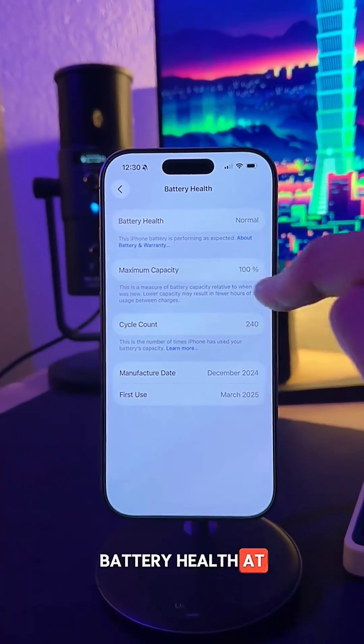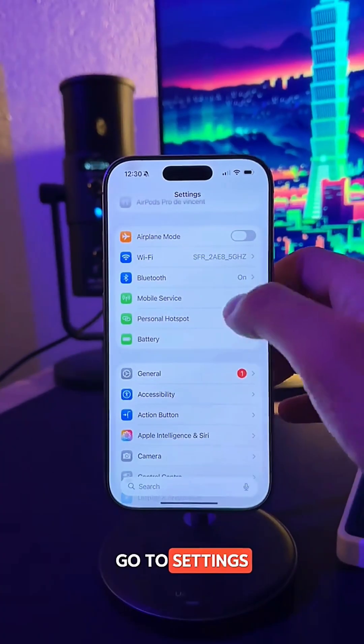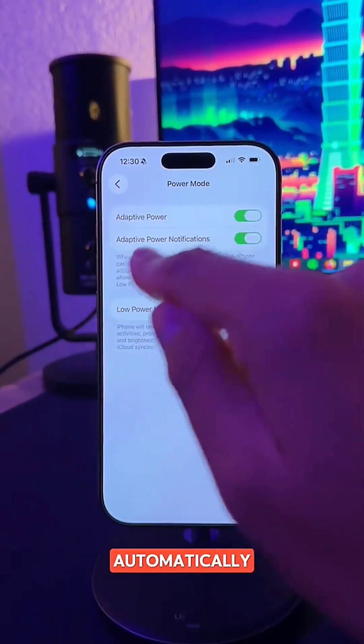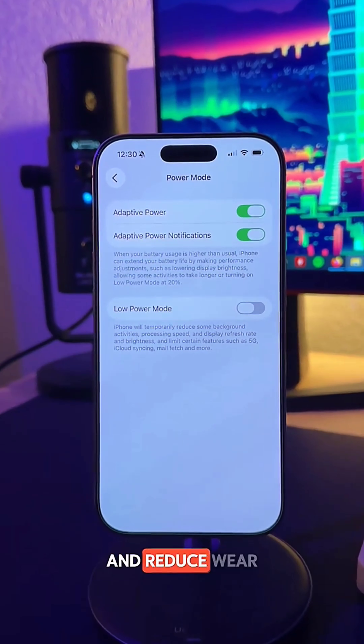If you want to keep your battery health at 100%, here is a tip that will help. Go to Settings, then Battery. Tap Power Mode. Apple now offers Adaptive Power Mode. Your iPhone will automatically adjust performance throughout the day to save battery and reduce wear.